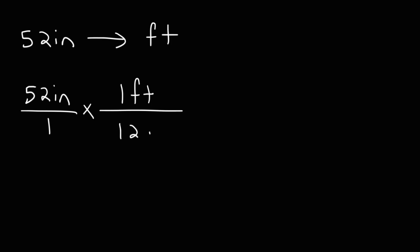Try this one: convert 52 inches into feet — feel free to pause the video. We start with 52 inches, and since one foot is equal to 12 inches, it's going to be 52 divided by 12. The answer is 4.33 feet — it's 4.3 repeating, but that's the rounded answer.